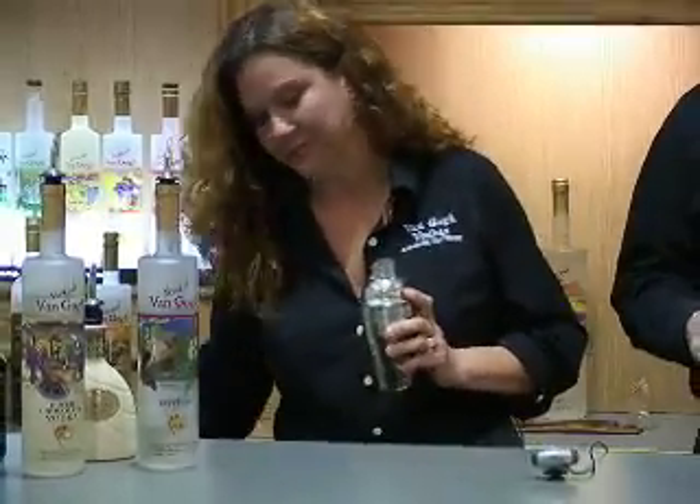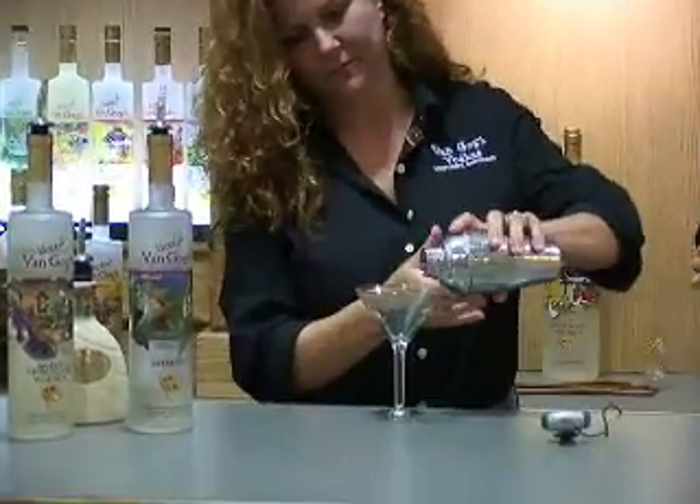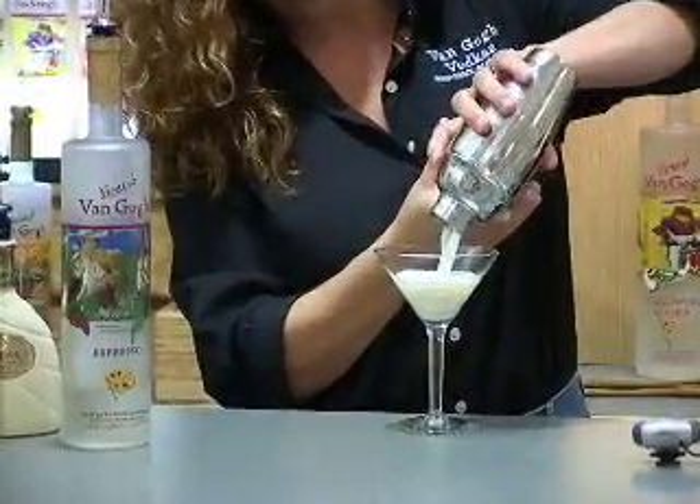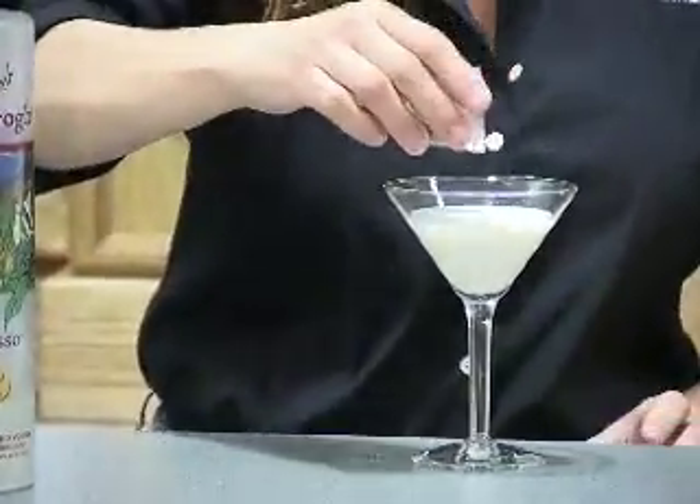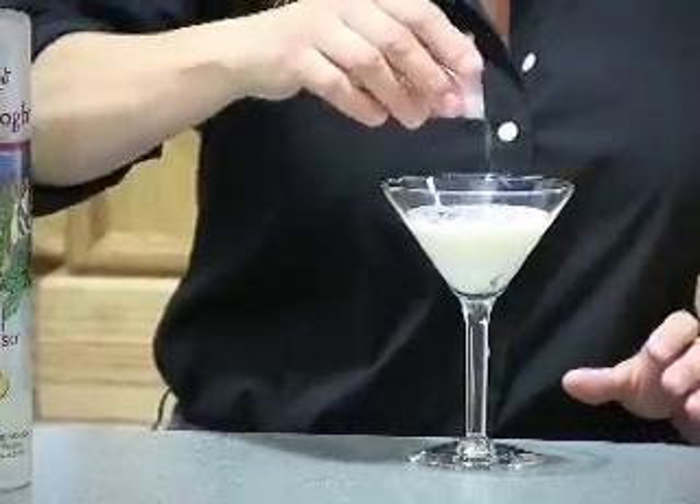So we're all set there. And from a garnish standpoint, we're not done with the chocolate yet — a little more chocolate with the chocolate shavings. So there you have it. That's the white mochatini.